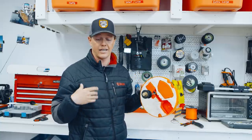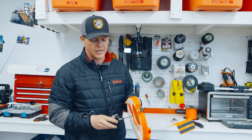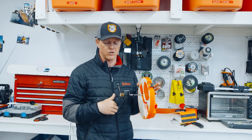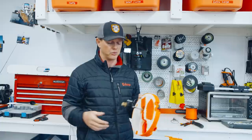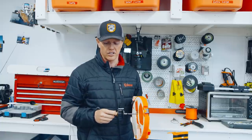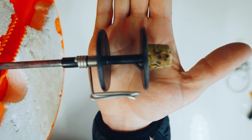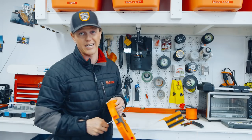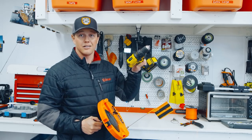A couple hacks to avoid needing so much Dacron tip-up line: you can put hockey tape at the bottom of the spool to build it up, or put some cheap monofilament at the bottom as backing. We're going to fill this one entirely with Dacron since I have a lot of it. There's a little notch on the spool — we're going to tie on to that, then I'll show you a trick using my cordless drill to reel it up, because it takes a long time by hand.